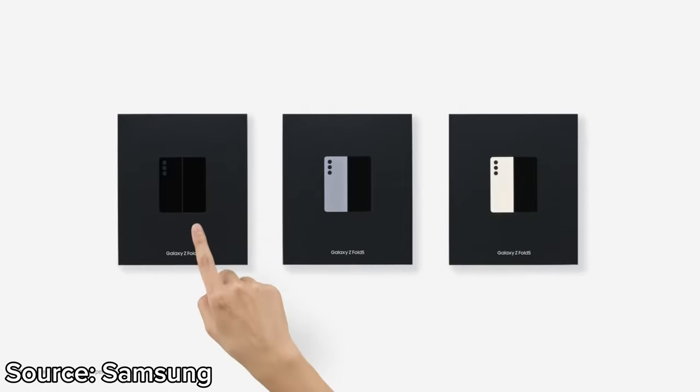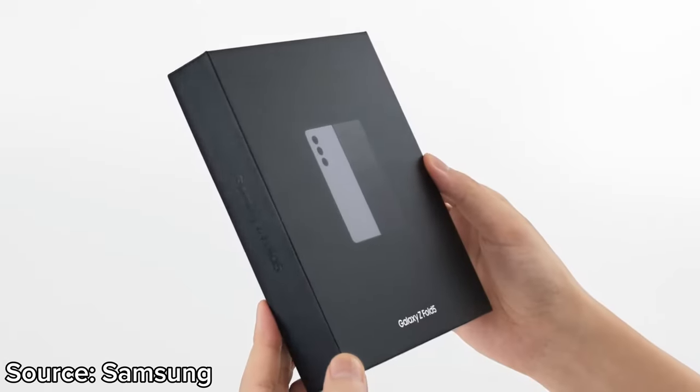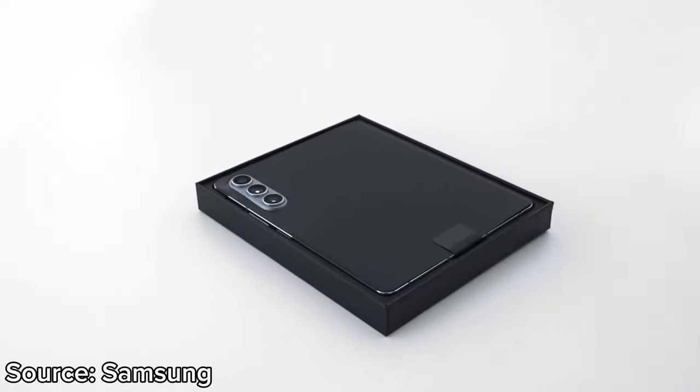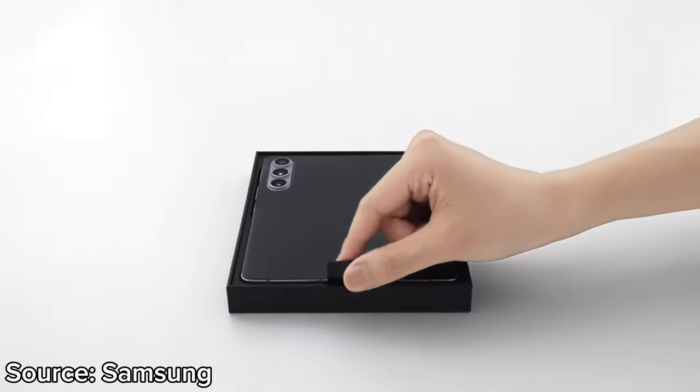The biggest change — which is likely also the most requested change on the new Fold 5 — is its new FlexHinge. The redesigned FlexHinge closes the gap that was very prevalent on the Fold 4, enabling the phone to be slimmer and lighter than before. The FlexHinge's new dual rail design is said to be stronger and more durable than the Fold 4.